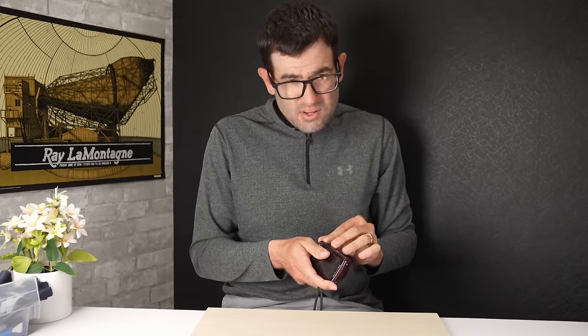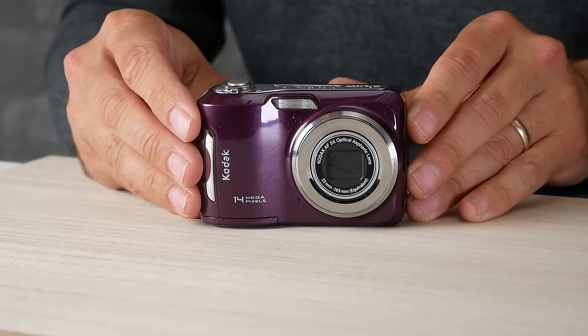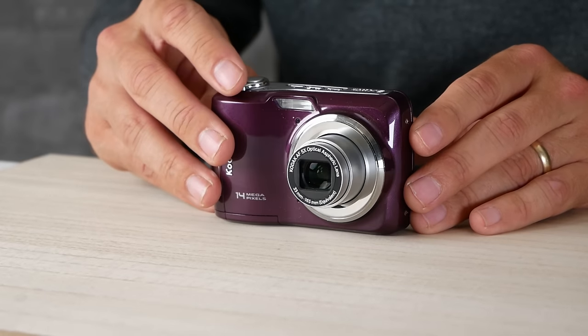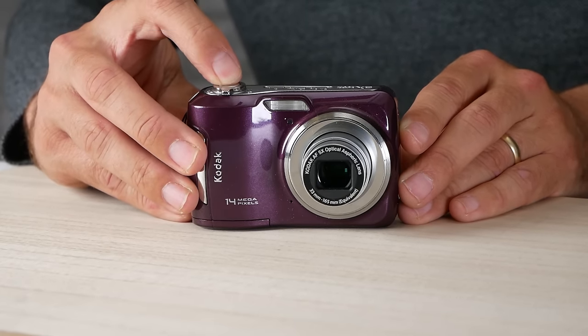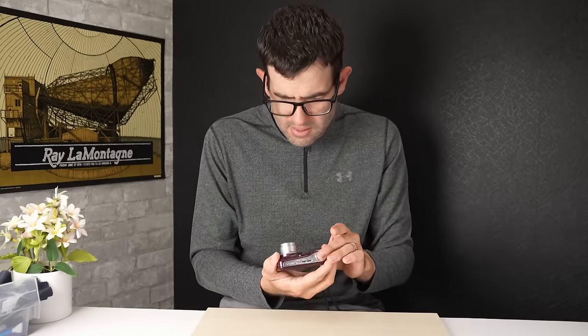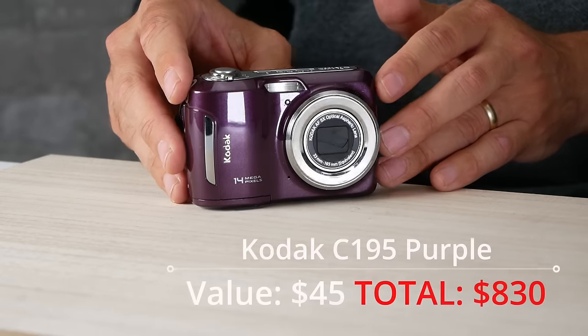We've got a Kodak EasyShare C195 in purple — it uses double-A batteries. I sell this camera all the time in silver, purple, and green. It's a pretty basic 10-12 year old Kodak EasyShare camera that does exactly what you need it to do and takes decent pictures. The flash is firing and pictures look good, so we've got a working camera. The purple does add a little bit of value — unusual colors like pink, purple, and green normally add $5, $10, or $15 depending on the original value. Value of this is going to be about $45.